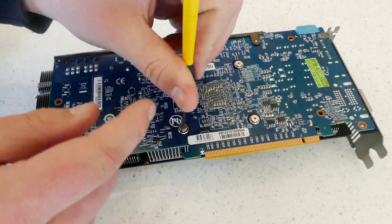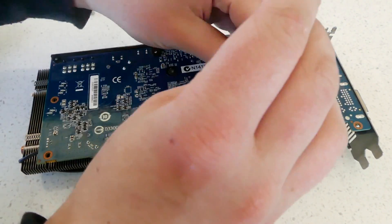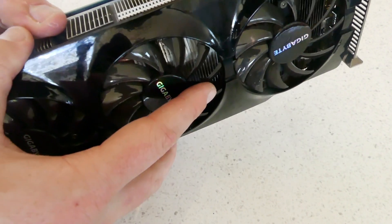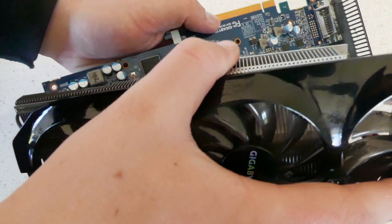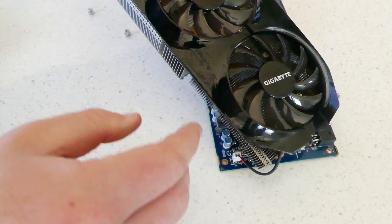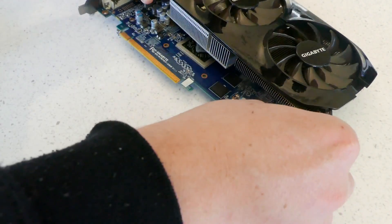Begin by pulling apart your card as much as you can by unscrewing all screws on the back of the PCB and any sneaky screws around near where the outputs are located. Once you're confident you've removed all the screws, do not yank the card apart — instead twist the cooler back and forth until it comes apart and lift it off just enough to reveal the fan plugged into the PCB. In order to completely remove the cooler you will have to disconnect this fan plug.